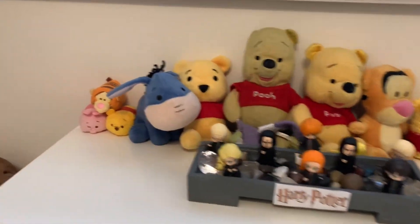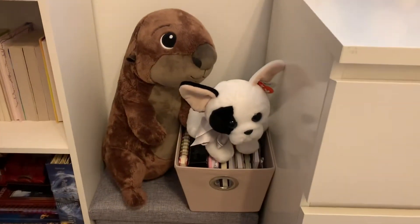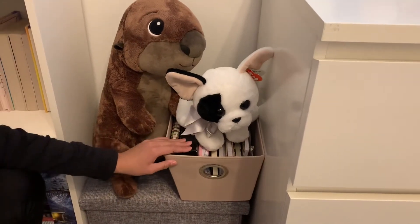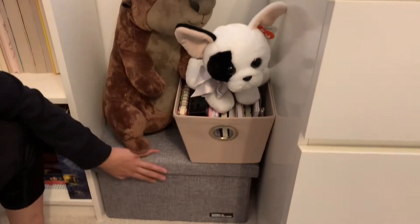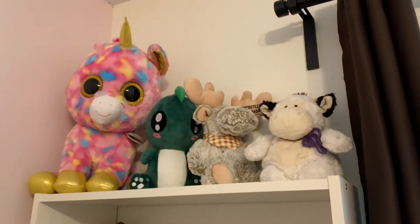Coming on over again, we have just two of my favorite stuffed animals, one box of just random notebooks, and a box of even more random things. And then some more stuffed animals.